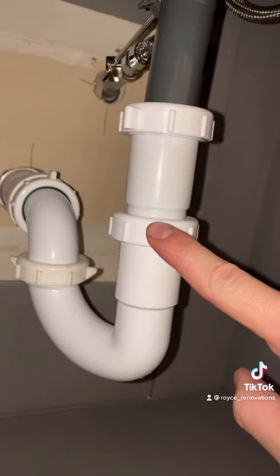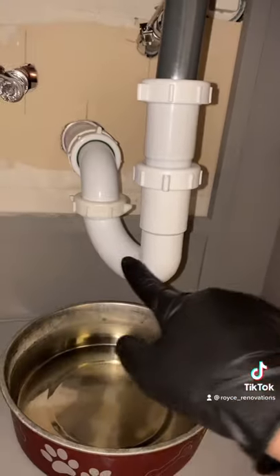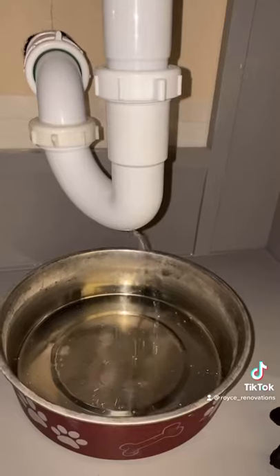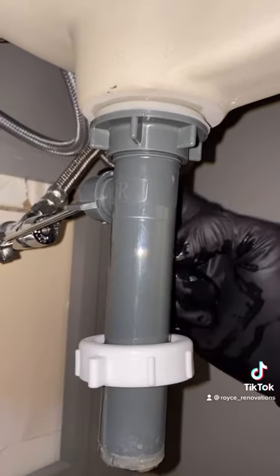Loosen up these nuts to remove the trap. Remember to snap a couple pictures so you know how it comes back together. Make sure you wear gloves — it's going to stink. When it comes to reassembly, do not put a pipe wrench; they do not need to be that tight. You can either clean this or replace it for like a dollar at the hardware store.